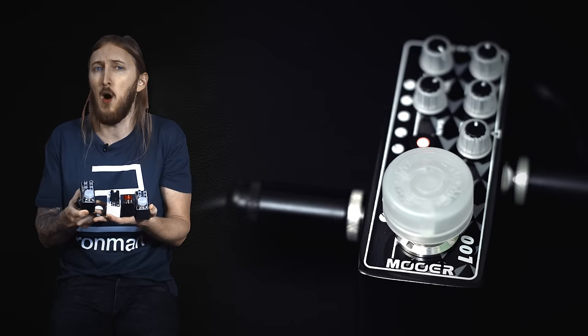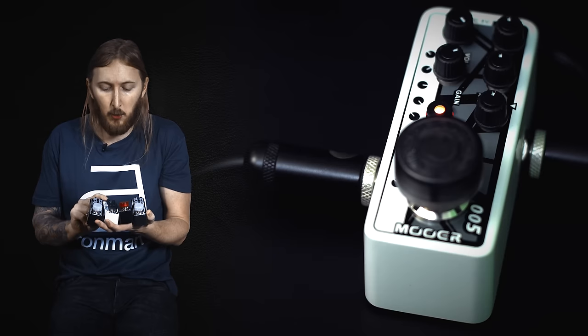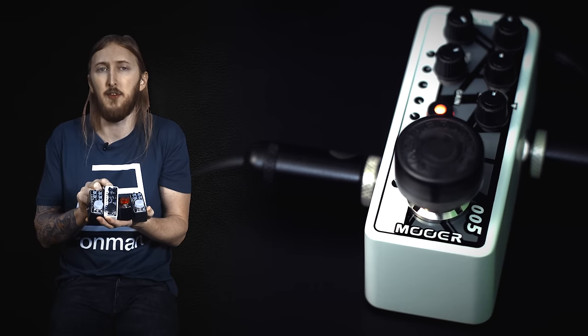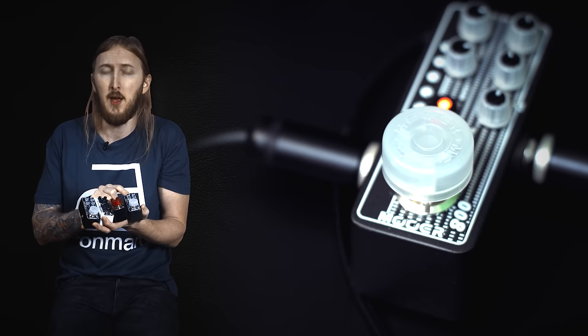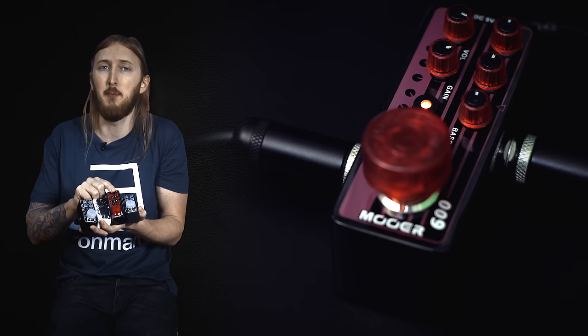The 001 is based on the Diesel Hagen amplifier, the 005 is based on an EVH 5150, the 008 is based on a Mesa Boogie MK3, and the 009 is based on the Engl Blackmore.